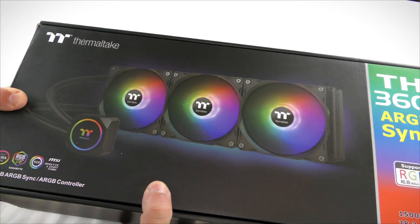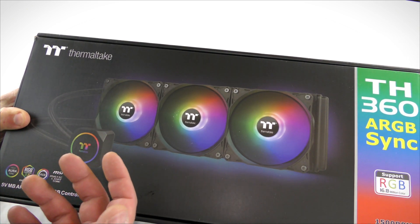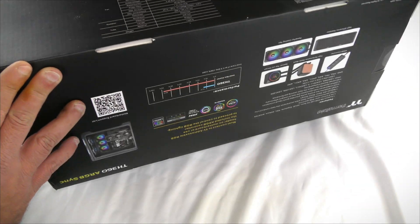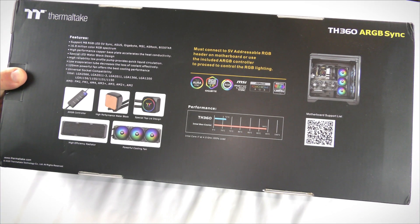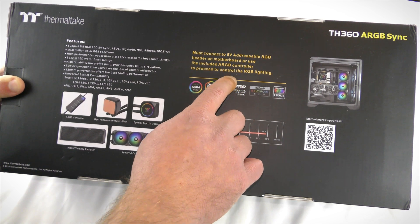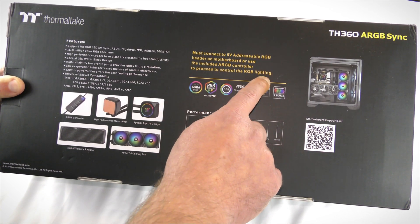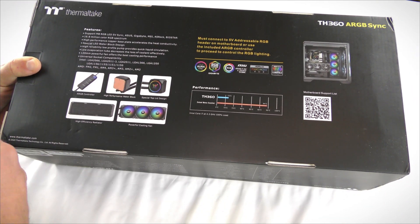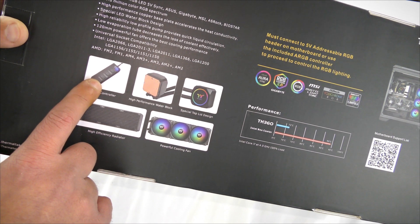This also supports six 120 millimeter fans for a push-pull configuration, so you can add another three later on. Along the back, it must be connected to a 5-volt addressable RGB header on the motherboard, or you can use the included ARGB controller to control the RGB lighting. So you can either connect it to your motherboard or use the controller — this will work for most people.